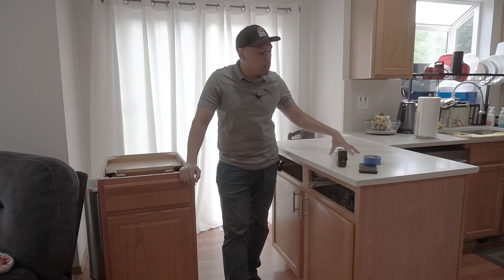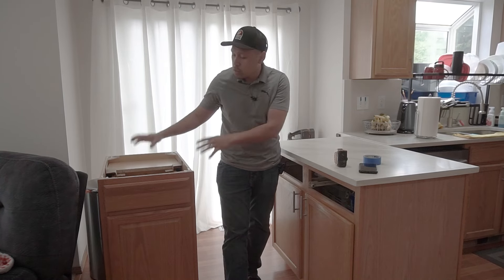In today's episode we're going to take out this countertop and move it over to this single cabinet right here.